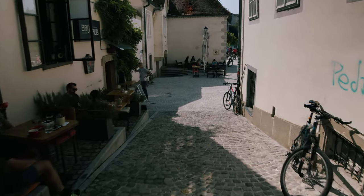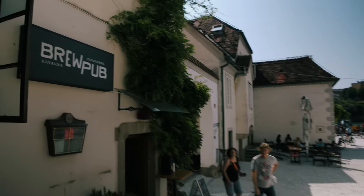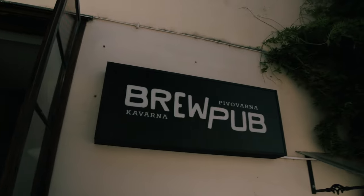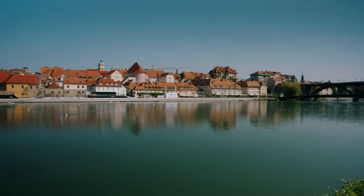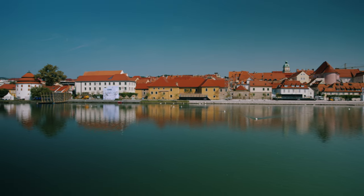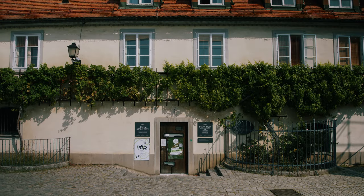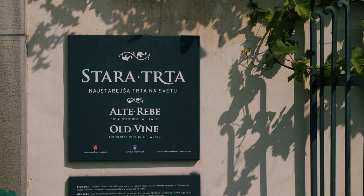We needed outside seating, we needed inside seating, we needed to be able to add our own style and feel to it — without the building itself dictating what it looked like or felt like. This place has very much its own style, but it's a style we could work with. It is located on Lindt, which is a very popular street in Maribor, and it's also located directly behind the oldest vine in the world, which happens to be a tourist attraction.